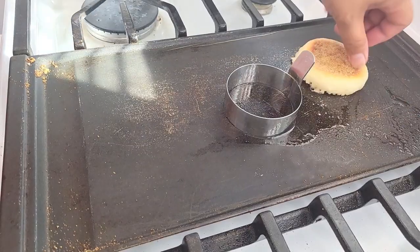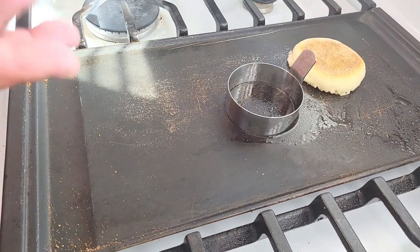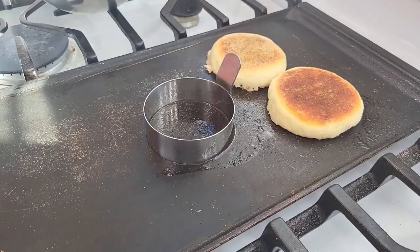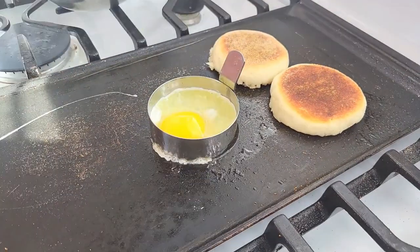Some people like to eat them with butter and jam, some like to eat them plain — I love making breakfast sandwiches with them. I'm going to toast this so it's nice and brown, then add in a little bit of oil and an egg.